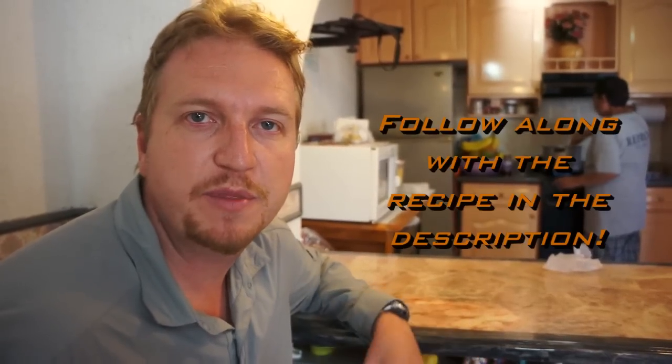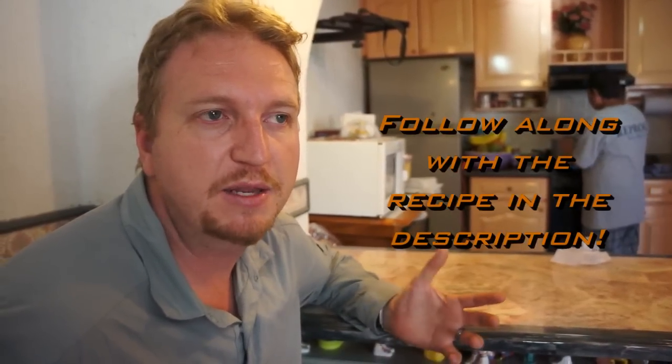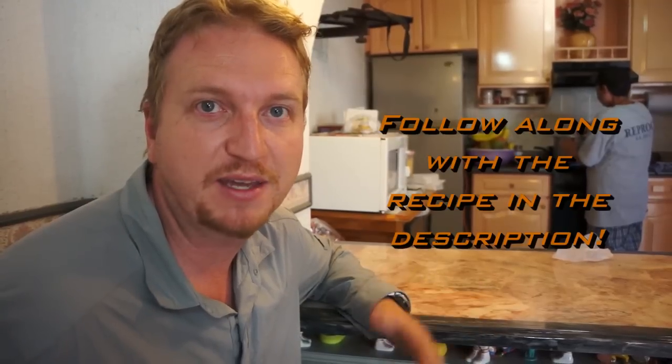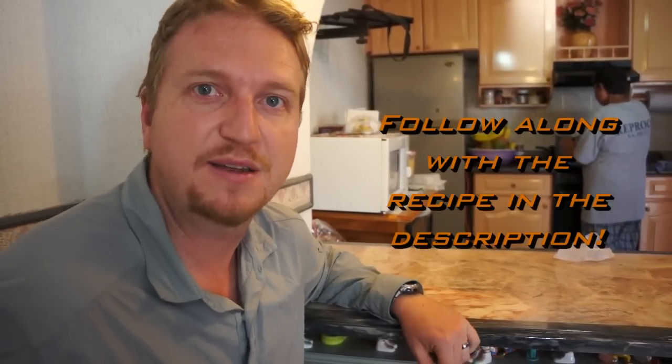We got all our ingredients from the mercado this morning and our host family from Couchsurfing is going to show us how to make mole from scratch. Let's see how it's done.